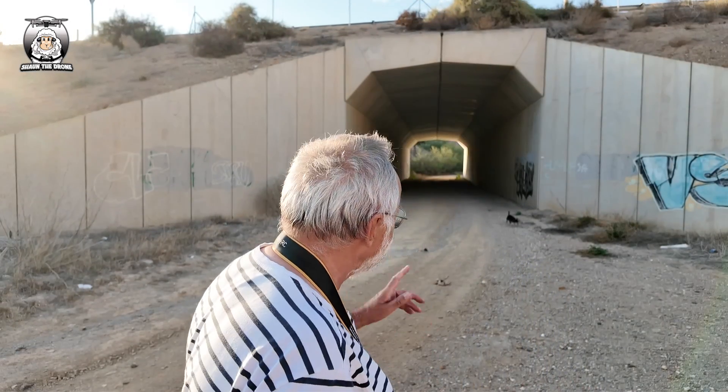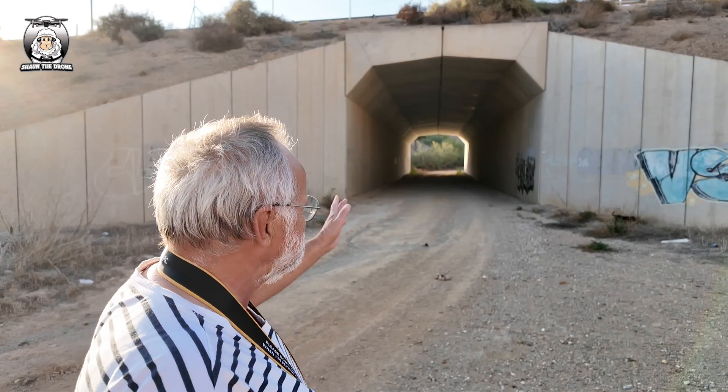So this is another test. I want to see if I can walk through that tunnel there. Now the sun's going down, so as the drone goes in there the light's going to be really poor. Can it still follow me, or is it going to stop, or is it going to crash? We're going to see what happens.